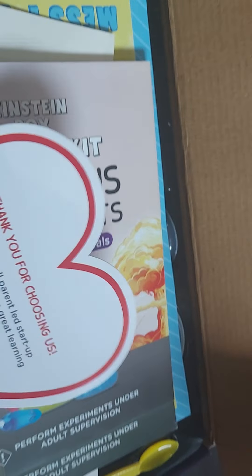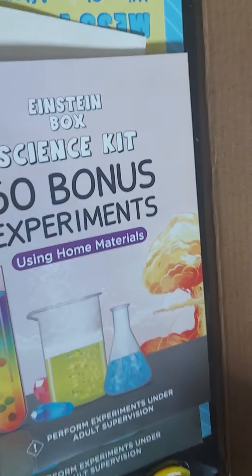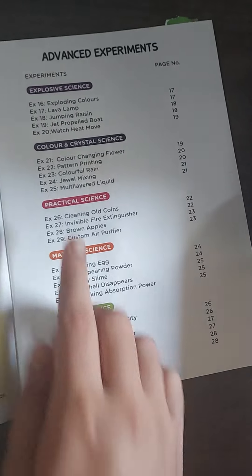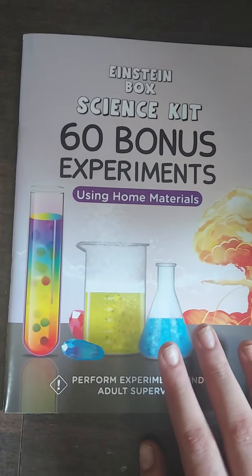Inside the box, the first thing is a card. Here is a message: 'Thank you for choosing us' — a message from the company. There's also a science kit instruction manual. On the box it says 'Einstein Box,' and this kit has a lot of experiments.